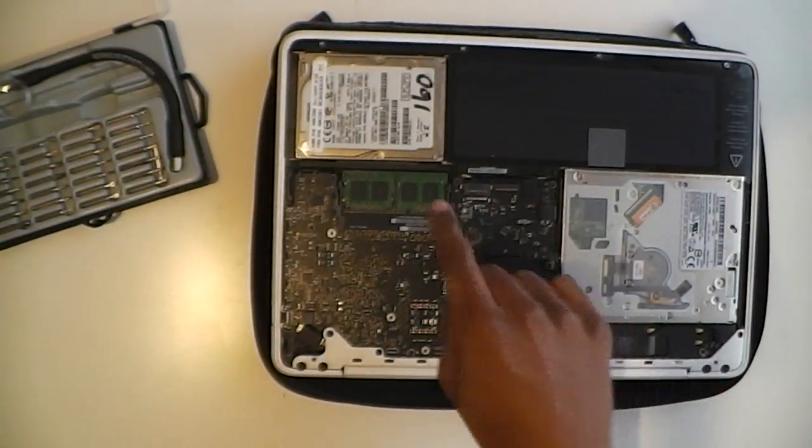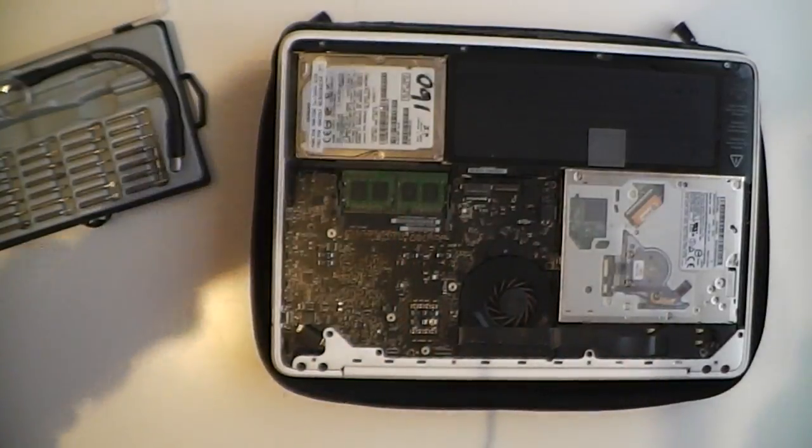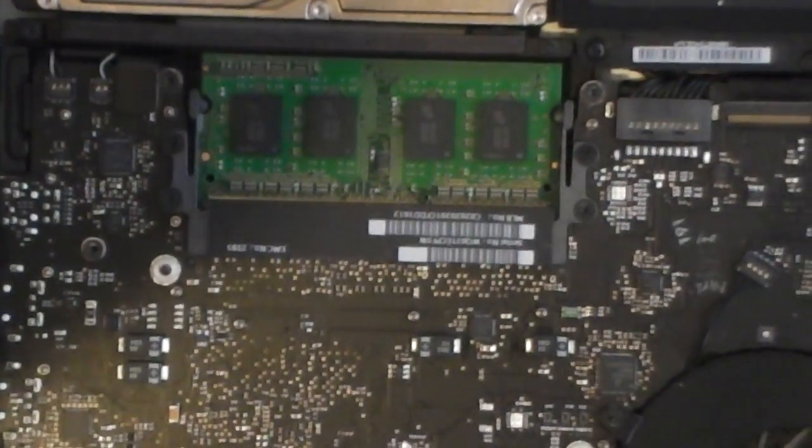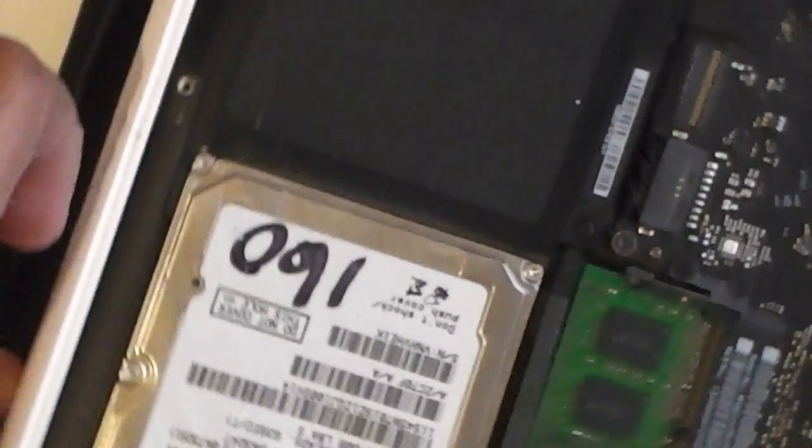As you can see, the RAM is right here next to the hard drive. If I zoom in, you can see the little green modules there. Let me turn this MacBook around so it will be easier to pull out the RAM.